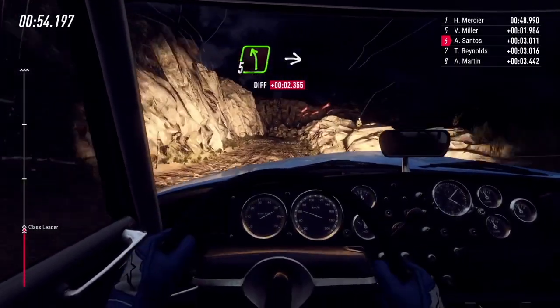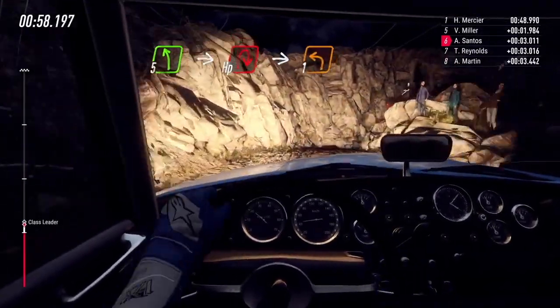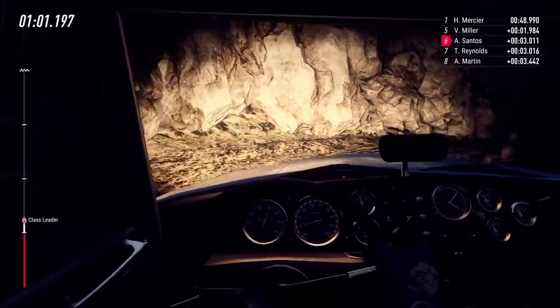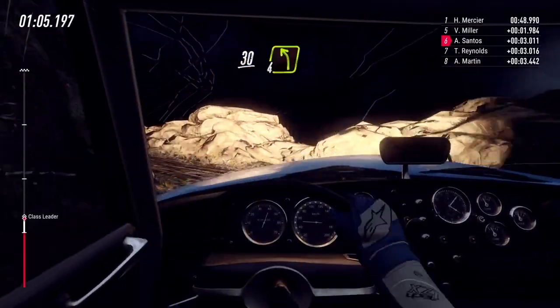Slow 5 left, into unseen hairpin right, into 1 left. 30 over bumps, 4 left long over a crest, 30.